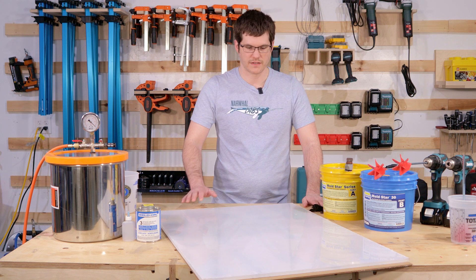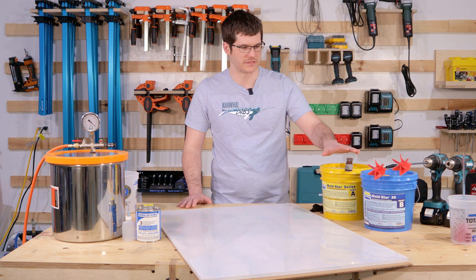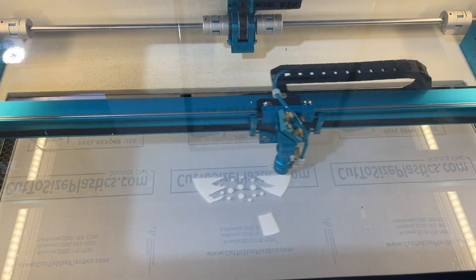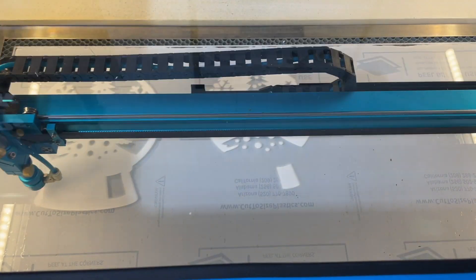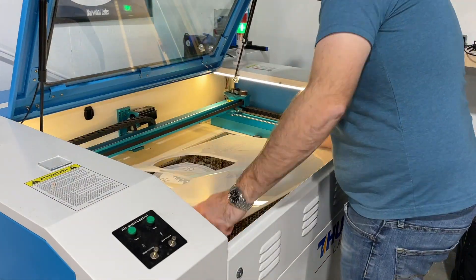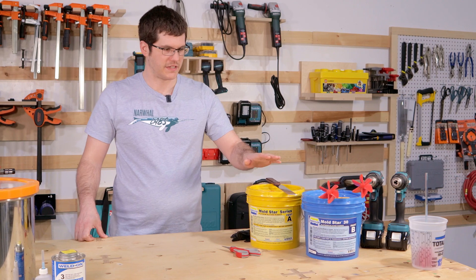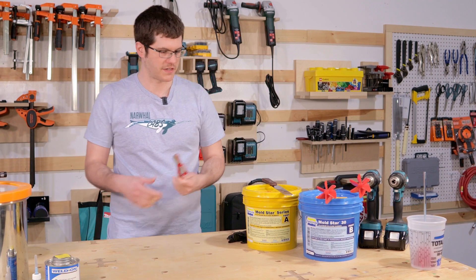We're going to take these over to Jeff so he can get them cut out on the laser, and while he's getting all that ready to go, we are going to get these pre-mixed and ready to go. This is Mold Star 30, and it's a platinum cure silicone. We'll get these opened up and pre-mixed, and use a set of scissors to open up the little slots on the side to make it easier for opening.